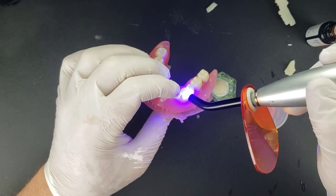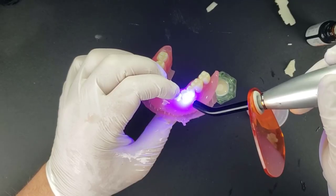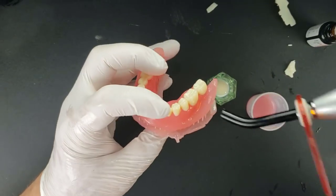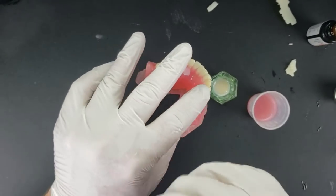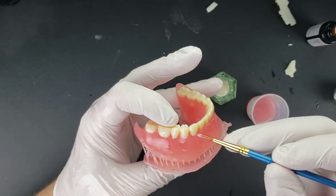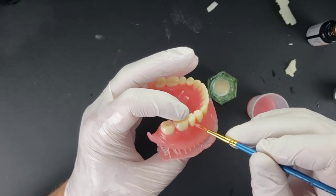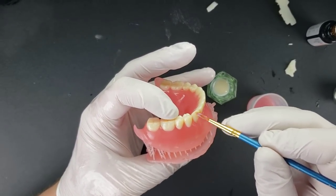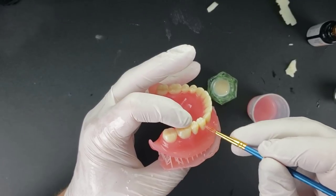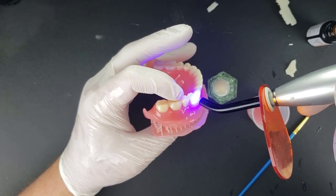This would also be the stage to get fancy and add stains — I use the GC stains. You could add translucency effects, stains in the occlusal grooves, and all kinds of customization. I generally don't do that, because most often if you're doing a 3D printed denture you're looking for a more economical option — not a highly characterized denture, just something that looks nice, is affordable, and gets the patient some teeth. In my experience, that level of characterization is reserved for a really high-end customized denture.